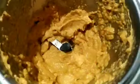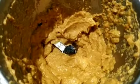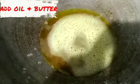I'm going to put the water on the bottom. 1 gram of onion.